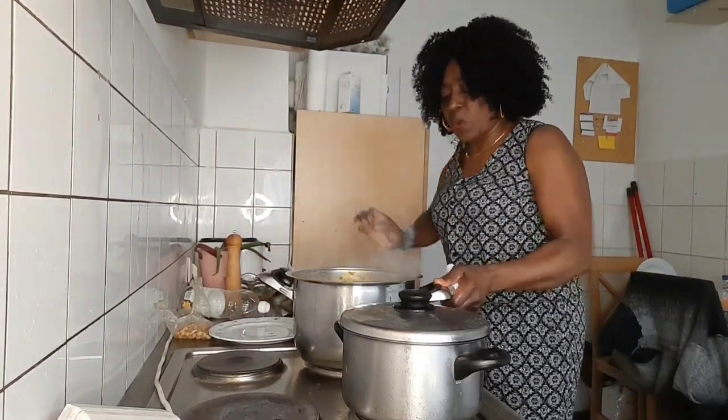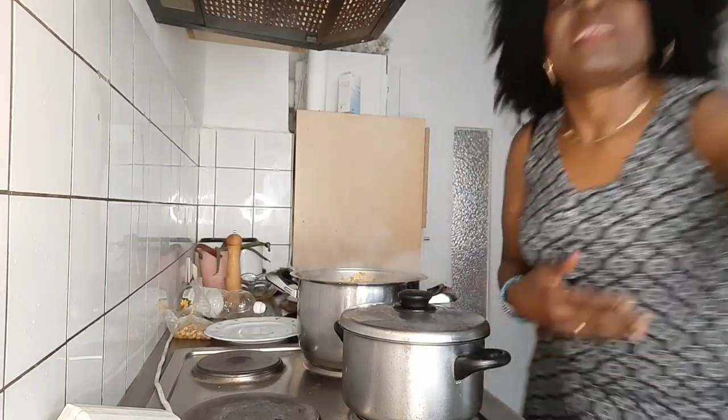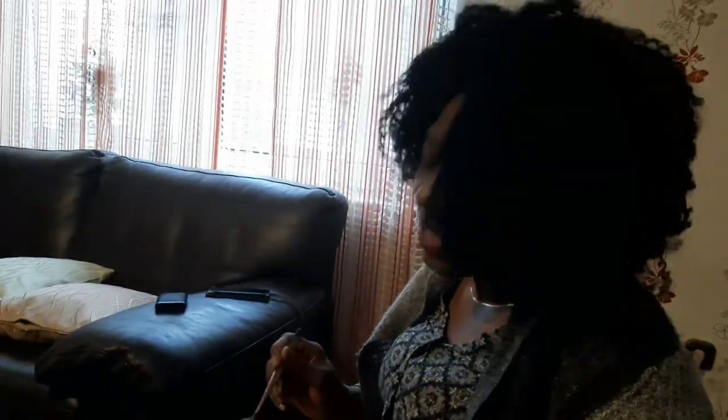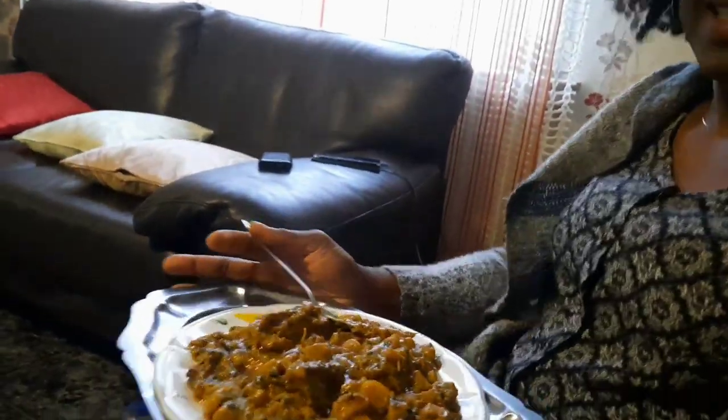Our porridge plantains is ready! Wow, looking so delicious — you can see the plantains. This is how we eat it — you can use your fingers or a spoon, anything you like. It's so delicious! Prepare it and tell me the result. For those of you who don't like unripe plantains, this is the best way to prepare them. So nice! After watching this video and knowing the benefits of plantains, I hope you'll start eating them. Thanks for watching — share the video, love you all, bye bye!